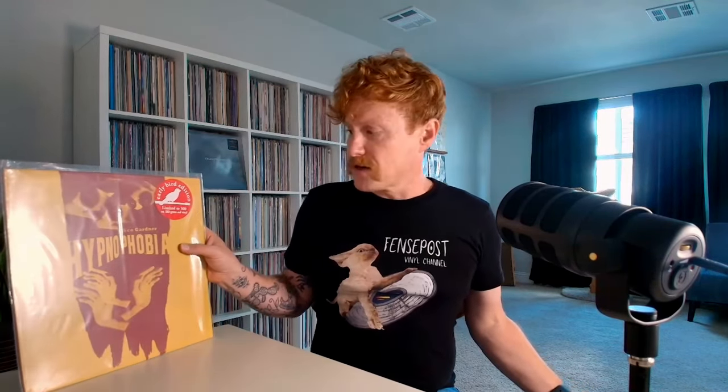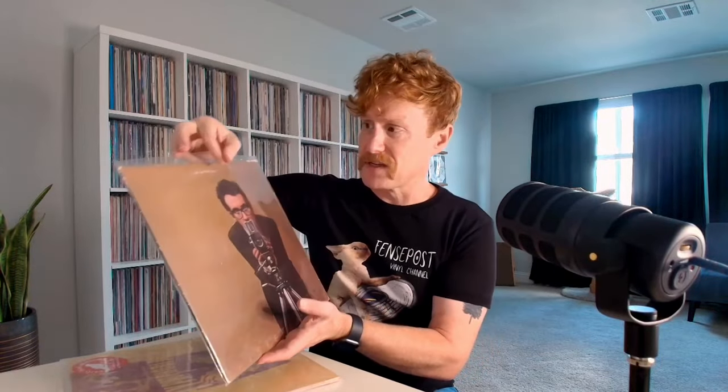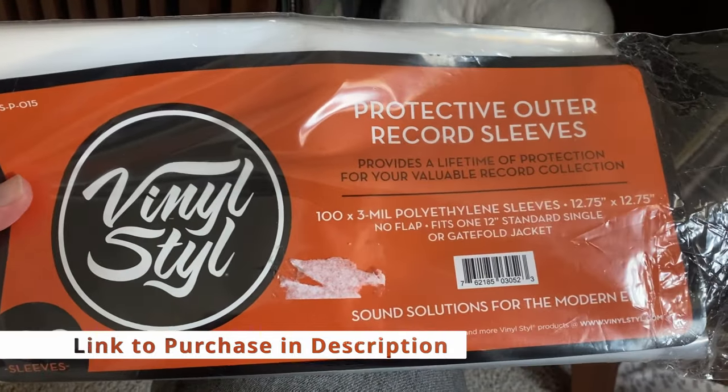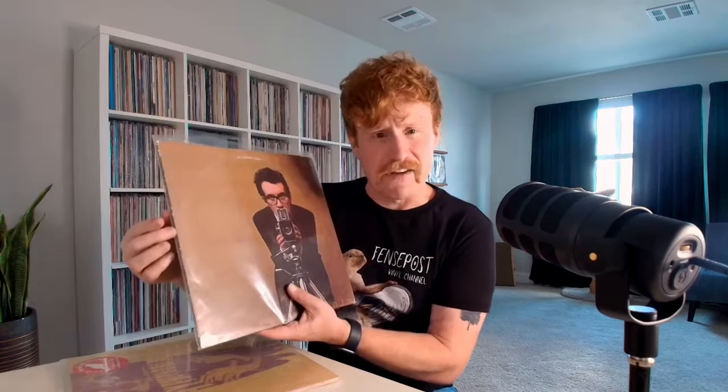Now let's look at the micro view — individual records and my preferred method of storing them. I have two examples right here: This Year's Model by Elvis Costello, which is one of my most played albums of the year, and a newer album by a guy named Jaco Gardner called Hypnophobia — kind of like psychedelic indie pop. The first thing you'll notice is that I have them in protective outer sleeves. These are 3mm sleeves, which come with a little bit higher quality. 2mm tend to be a little iffy around the edges — they split very easily — so you definitely want to make sure you have the 3mm.